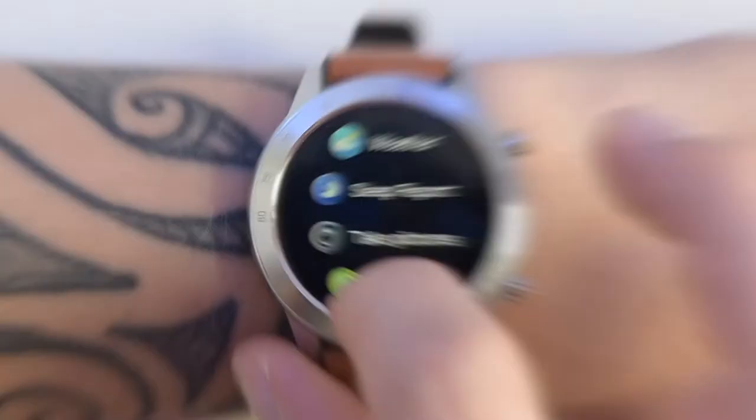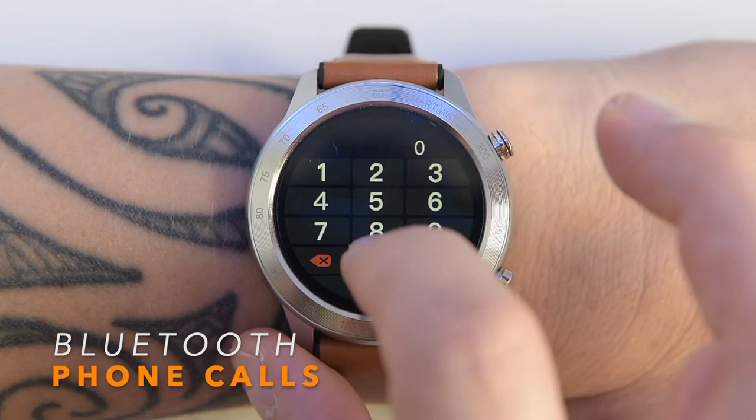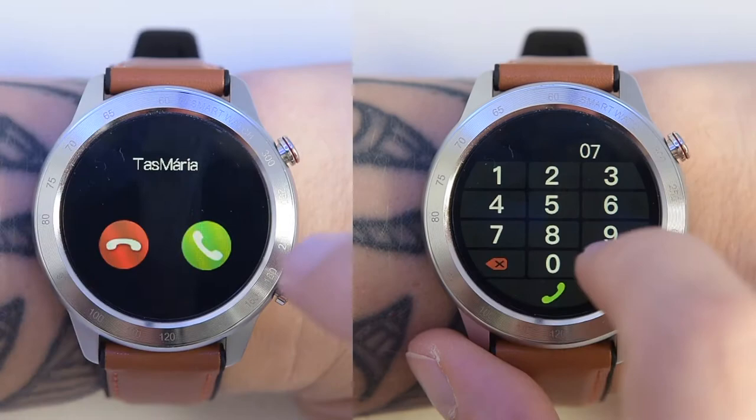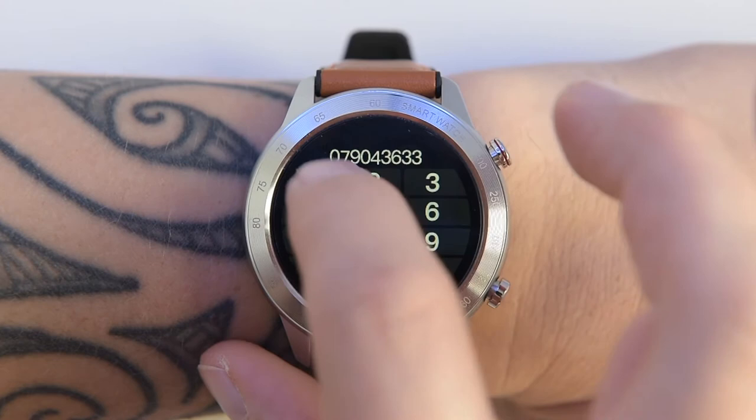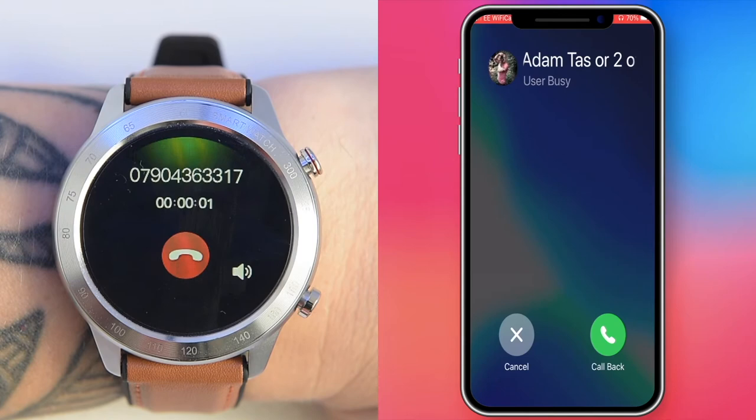As mentioned, you'll need the secondary Bluetooth connection turned on to use the phone feature. You can pick up and make phone calls, save favorite numbers in a mini phone book, and dial any number using the numeric keyboard on the display. This is the only watch in this price range that allows Bluetooth phone calls. A quick test confirms it works absolutely fine.